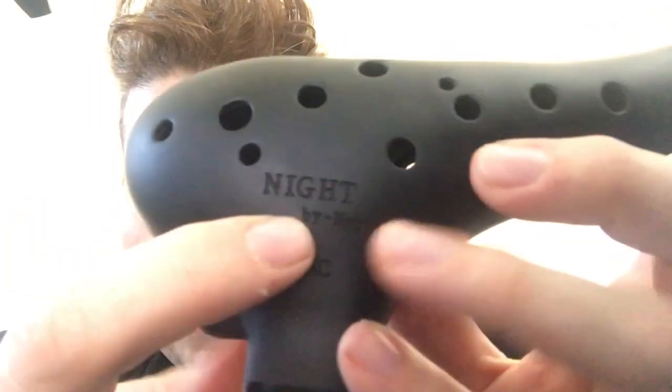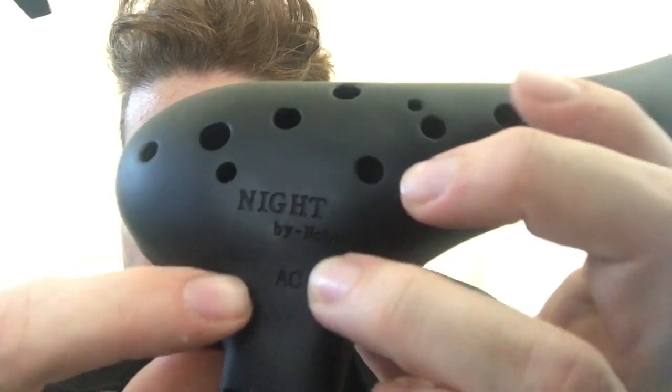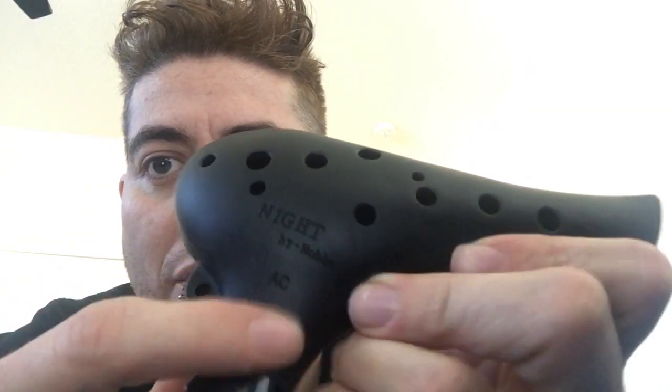It's called The Night — The Night by Noble. I know it's probably flipped. AC, which is alto C — I guess that's how it's tuned. This one's a 12-hole ocarina.